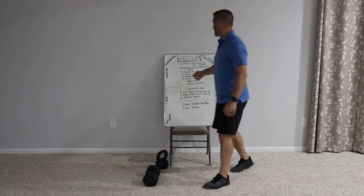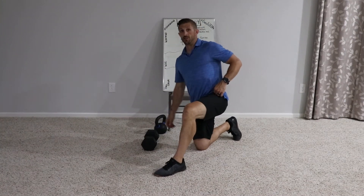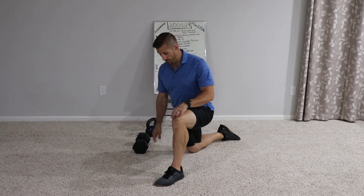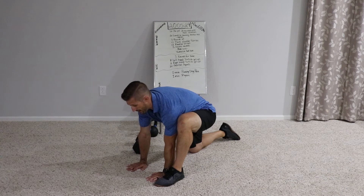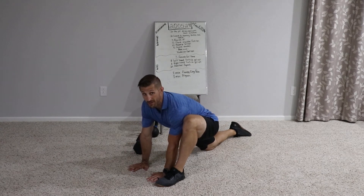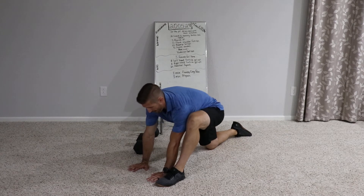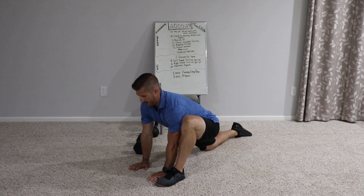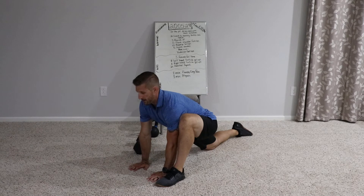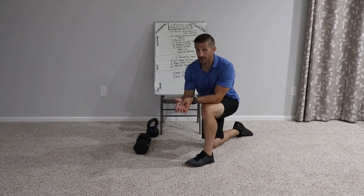From there, we've got 30 seconds of lizard to hammy stretch. Come down into position for a normal lizard pose — you need that nice vertical shin, hands go down, that back leg goes way back reaching behind you. You're getting some good hip flexor and maybe a little bit of hamstring hip stretch. Then you're going to rock backward to stretch the hamstring, come back in to stretch the hip flexor — rocking back and forth like that for 30 seconds on each leg.